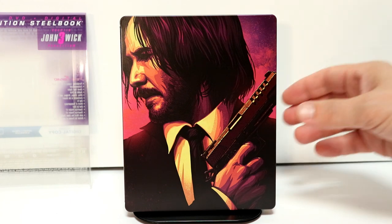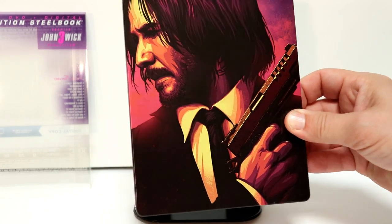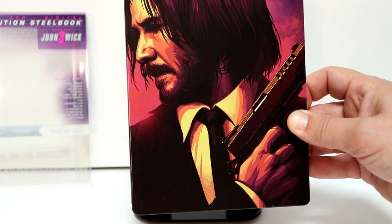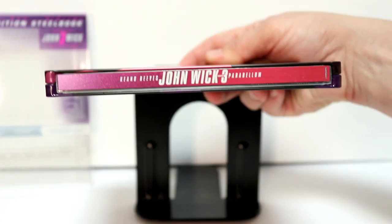Now the steelbook has some very nice looking artwork — a really nice cover there of Keanu Reeves, it's John Wick. And here's the spine.